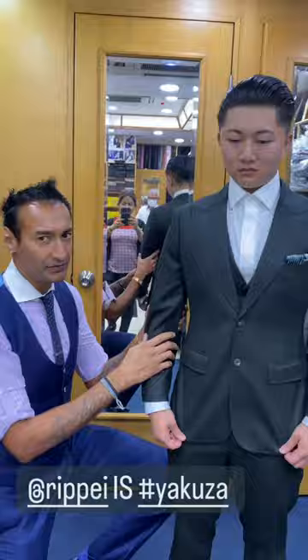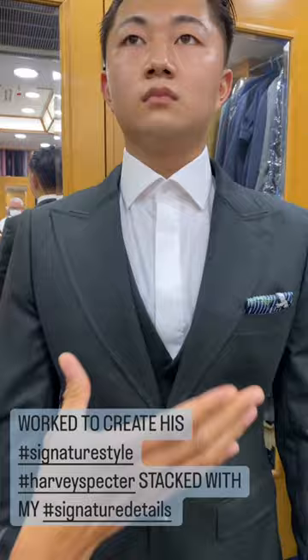I'm going to go down on my knees because they make them very short in Japan. Come on in. Double button for him because he loves Harvey Specter — a big import into Japan suits. Wide peak lapel a la Tom Ford.